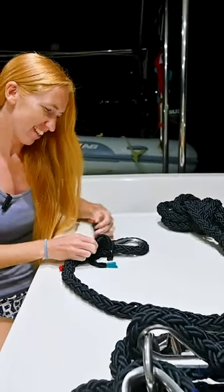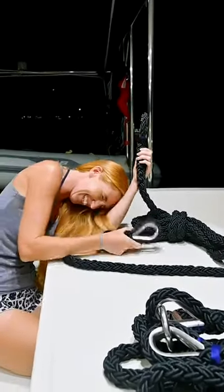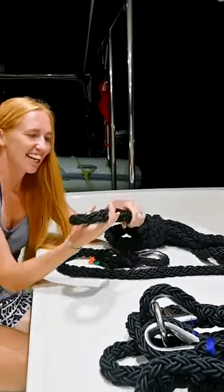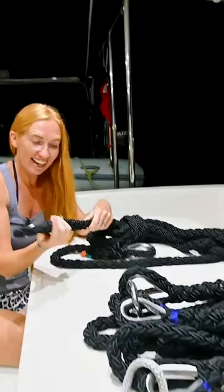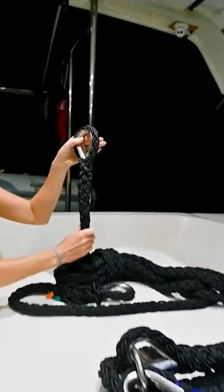And then I realized that I just linked one bow to the other. What? You linked a bow to the other bow? You know that the bridle is supposed to be Y-shaped, right? Look how neat it is, though. It's pretty neat.